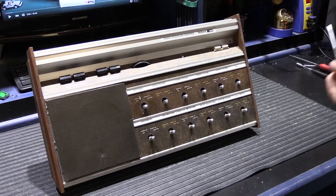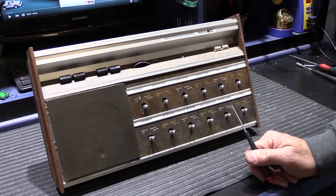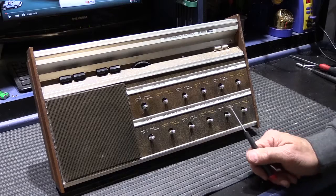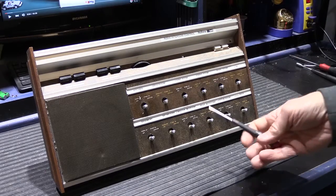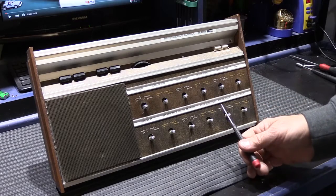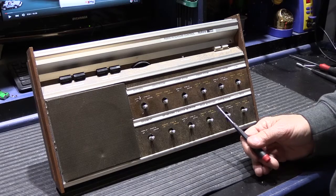Hi, we're back. We're on the next to the last step of the 2500 stereo receiver rebuild and today I'm working on the N2510 intercom control unit. This is actually, in some respects, could be considered the master station of the 2500 system.